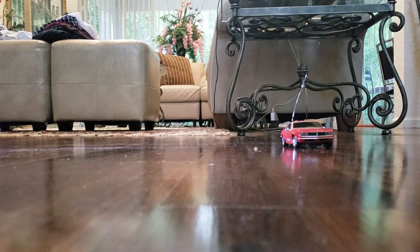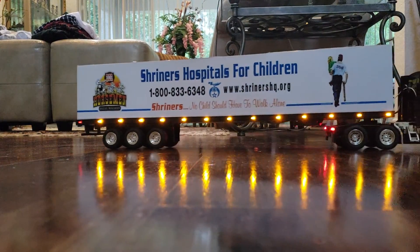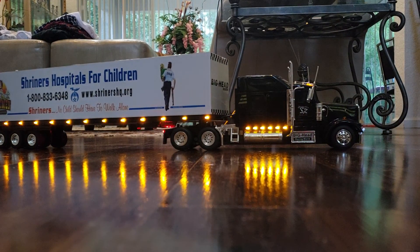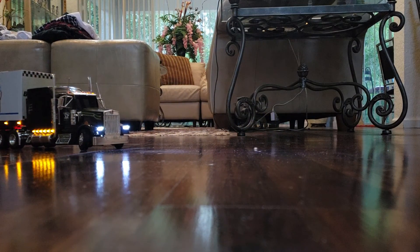Hey guys, I want to show you my remote-controlled vehicle here. You thought it was the X-Mod, didn't you? It was not. It was this thing — this giant Kenworth RC. This is about 1:26 scale, 1:27 scale or something. It's pretty big though, even for something of such a small scale.